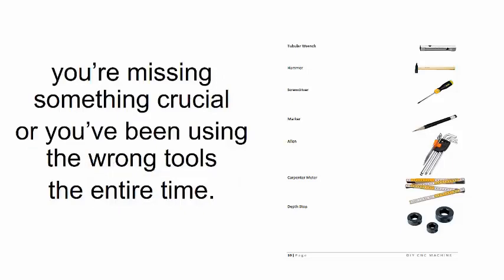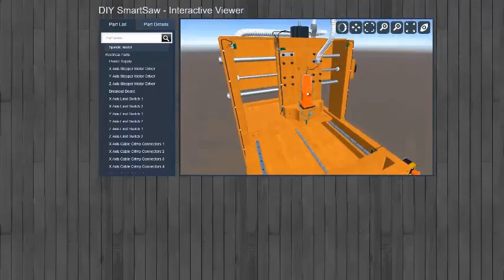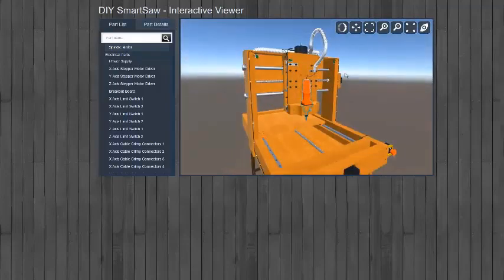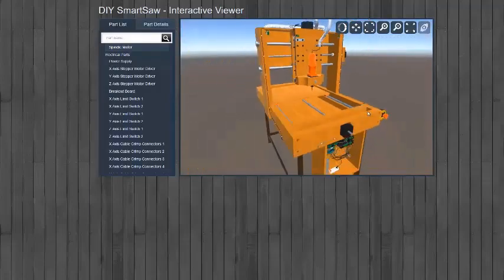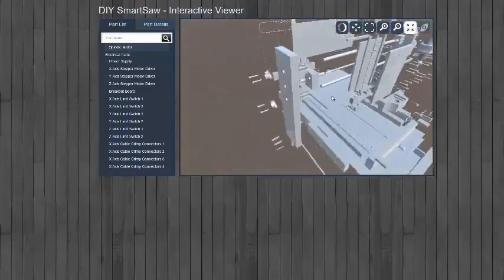Right from the start, I give you a complete list of all the tools and parts you'll be using, so you won't find yourself mid-construction only to realize you're missing something crucial or have been using the wrong tools. Every part is carefully animated in the 3D app — just click on them and instructions magically appear on screen. This means you'll never be more than one click away from finding out specific instructions on how to put each part together and where you can find it.